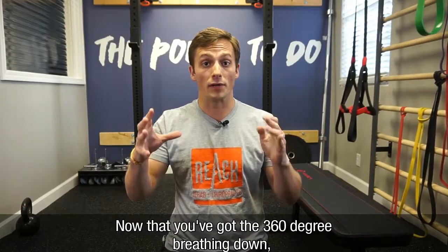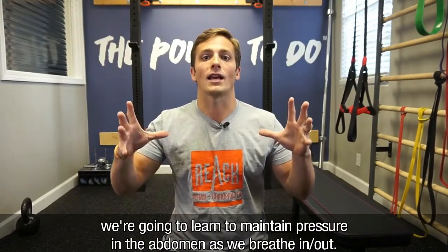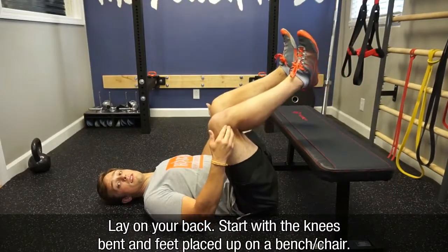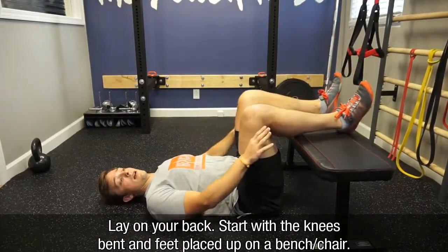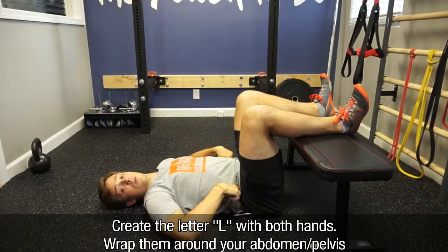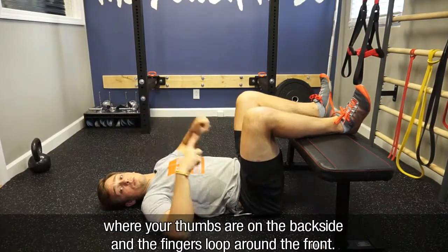Now that you've got the 360 degree breathing down, we're going to learn how to maintain pressure in the abdomen as we breathe in and breathe out. We'll lay on the back, start with the knees bent and then feet placed up onto a bench. You're going to create the letter L with both hands and wrap this around your abdomen and pelvis, where your thumbs are in the backside and the fingers are looped around the front.